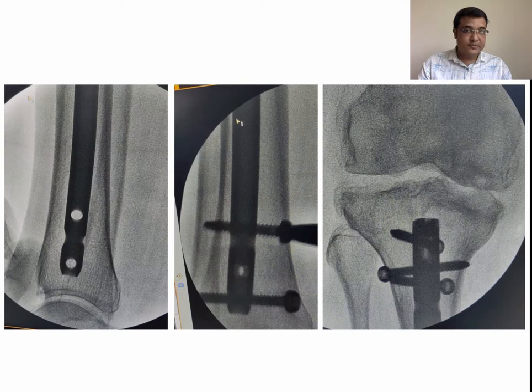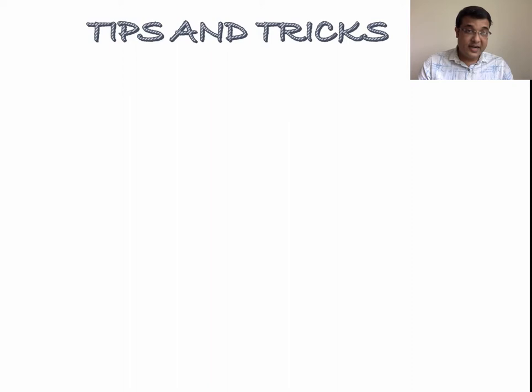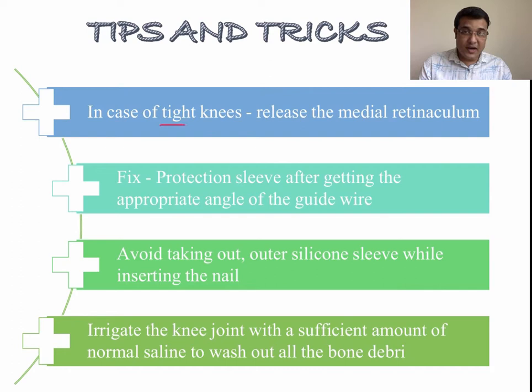Here are post-operative radiographs showing the fracture well reduced with the nail in situ. Some useful technical tips and tricks for successful suprapatellar nailing: first, in case of tight knees, it is advisable to release the medial lateral column to provide easy passage of the sleeve and to avoid iatrogenic damage to the knee joint and patellar cartilage.